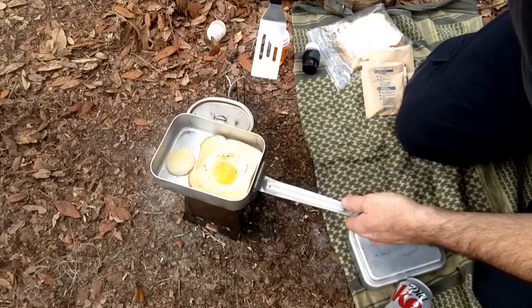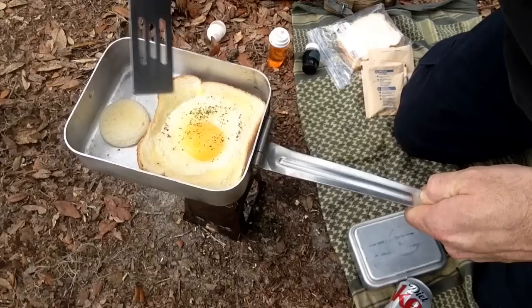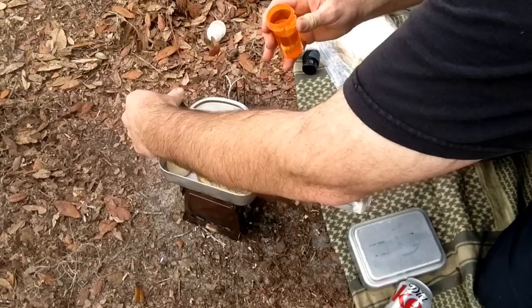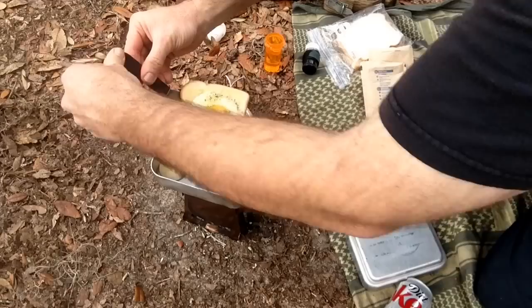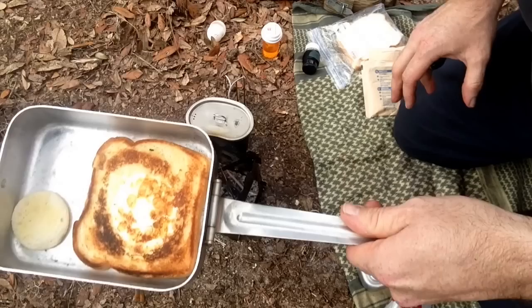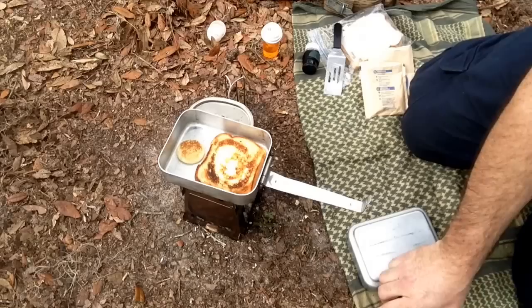The egg is now getting pretty well done on the bottom. I put my other little cut-out piece in there too. I salt and peppered it off camera. Let's see if we can flip this thing over without making a mess — I'll drop a little bit more oil in there just to make sure the egg doesn't stick. Oh man, that looks good! And the little piece browned up too. That is cool.